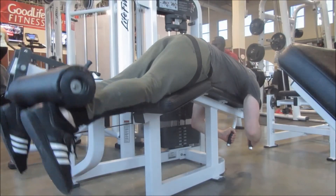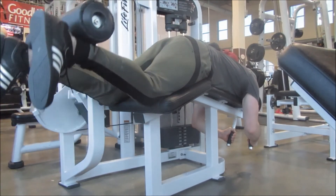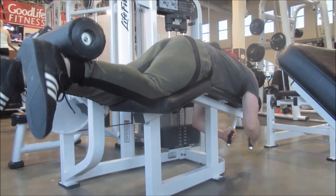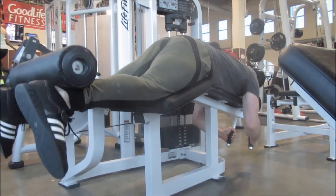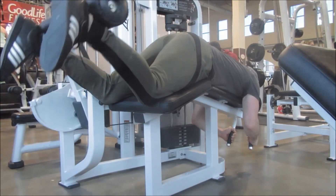For accessory work, I did four sets of eight of hamstring curls, which you're seeing right here. After that I also did four sets of eight with good mornings, and four sets of eight as a superset using the hip abductor and adductor machine.